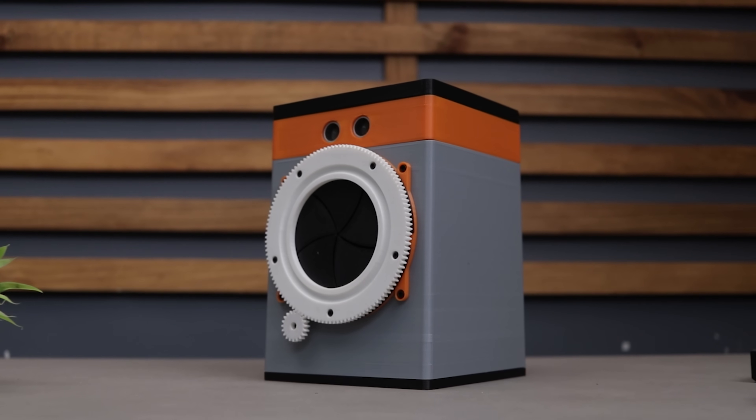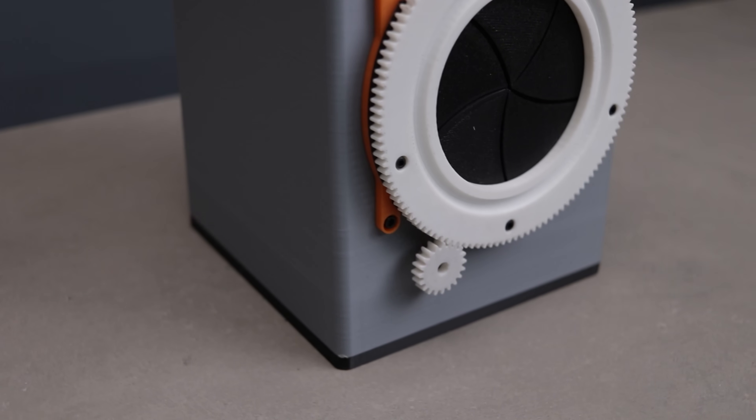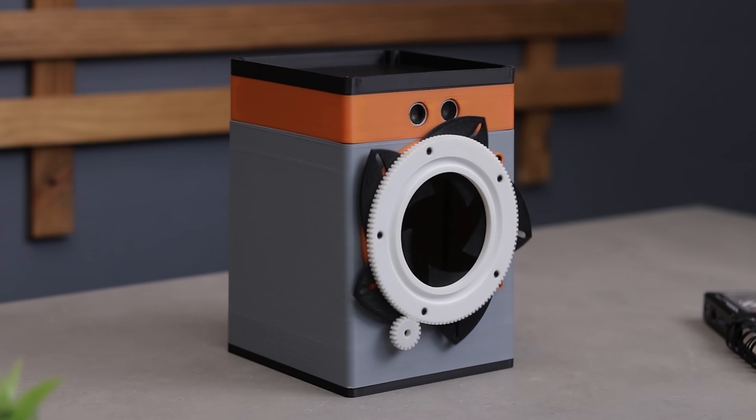Wassup guys. Today I built something really cool — a smart desk dustbin with a satisfying iris mechanism lid that opens up like some futuristic gadget straight out of a sci-fi movie.